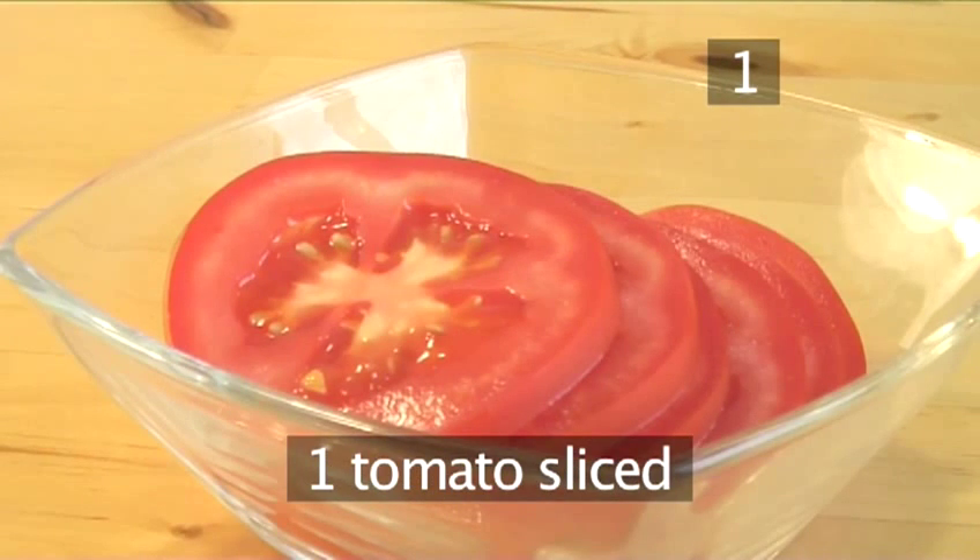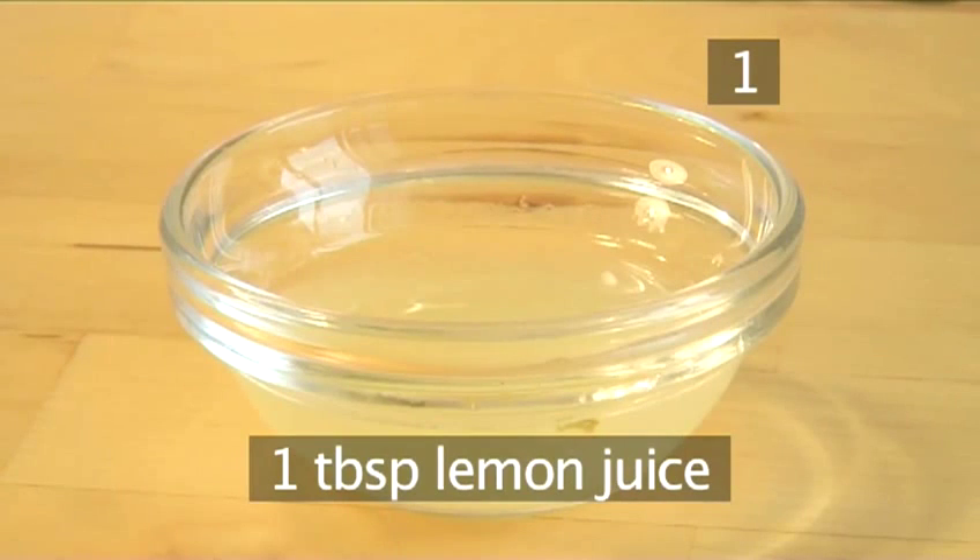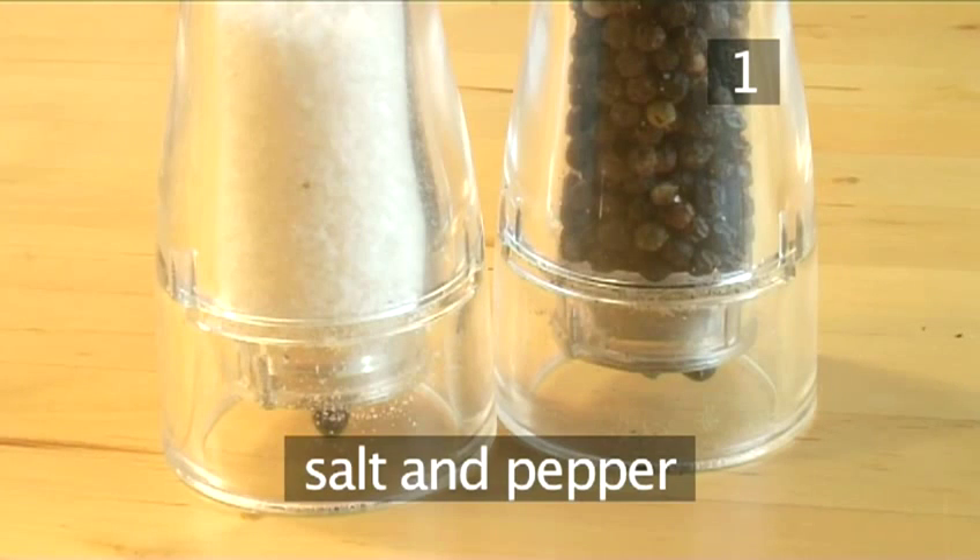1 tomato sliced, 1 teaspoon of oregano, 1 tablespoon of lemon juice, and salt and pepper.